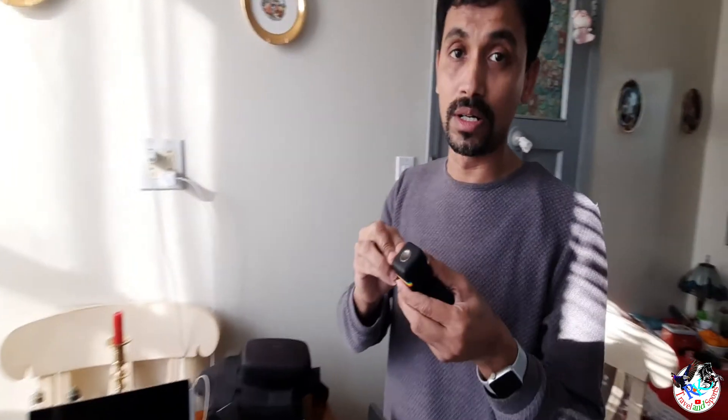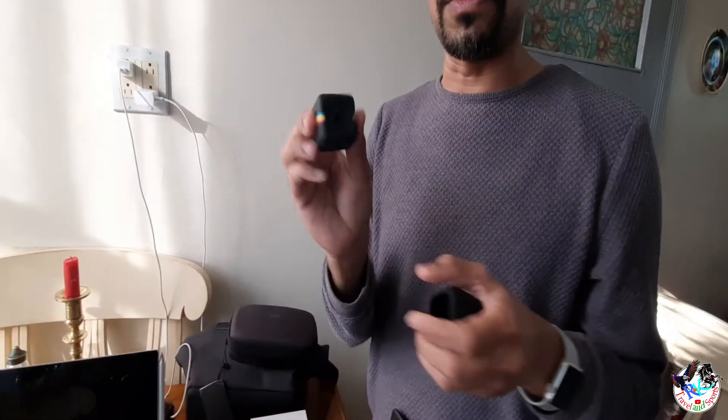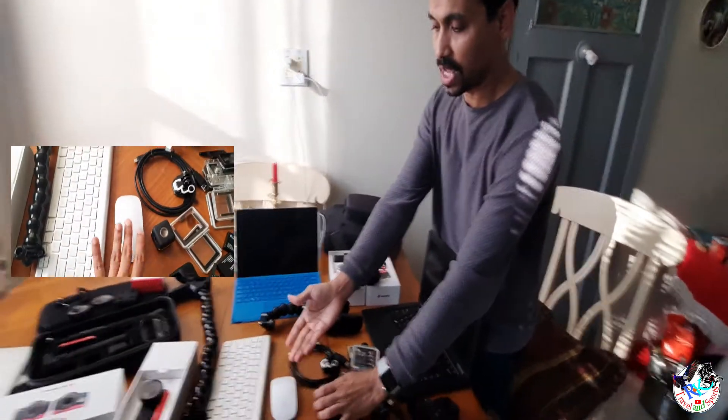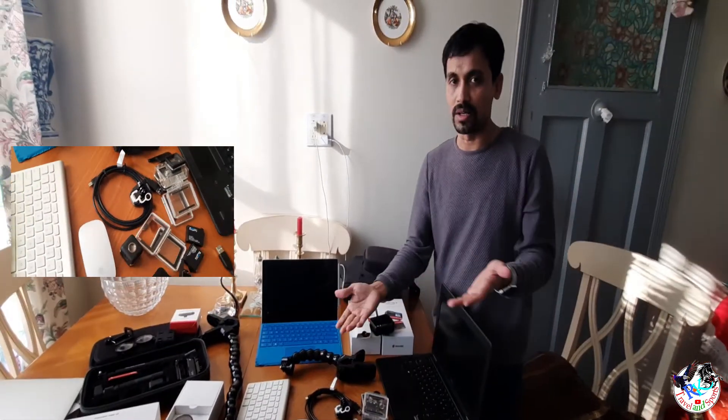This cute lens is waterproof and totally brand new. It comes with a bag — you can store a memory card or whatever you want in it. It has a really cool, beautiful lens. I never used it, but I've seen videos of it and it looks really cool. I also have the Apple mouse and keyboard that I'm not using.